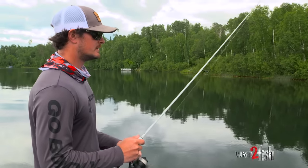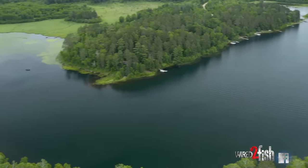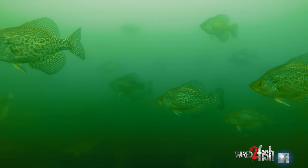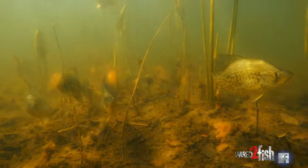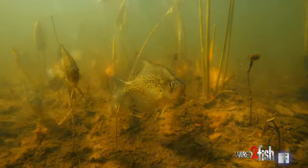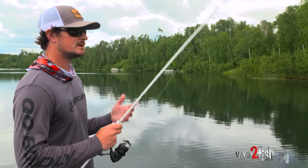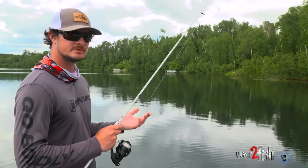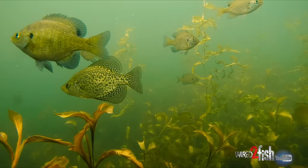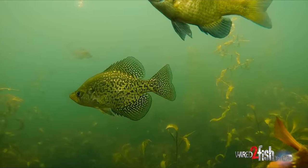I'm just feeling my way around right now. It's summer, and one thing about crappies is they're really easy to bank on in the winter, in the fall when they're over basins, in the spring when they push up shallow into bulrushes and lily pads. But once summer hits they really start roaming. The nice thing is that they'll be really concentrated in schools, but they're harder to land on because by now the weeds have really come up and they're basically just roaming along those weed lines.